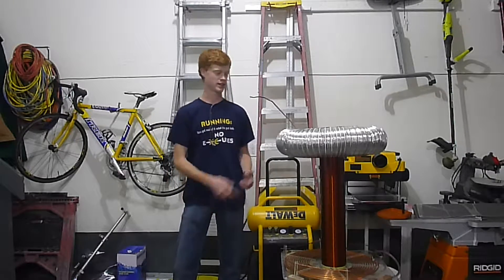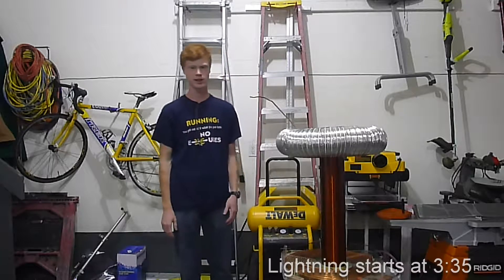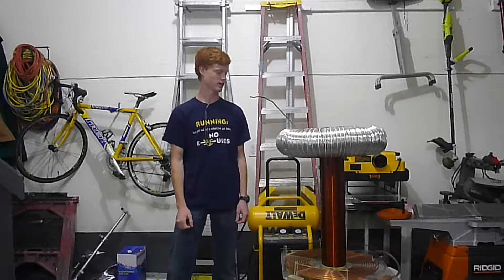Hey, I'm the basement engineer, and I just wanted to give you guys an update on my Tesla coil. The last time I ran it, I had a few neon sign transformers that totaled out at about 700 watts. Since then, I have modified them, and I've upped the power to 1.4 kilowatts. I just wanted to share the results with you guys, because I think it's pretty cool.